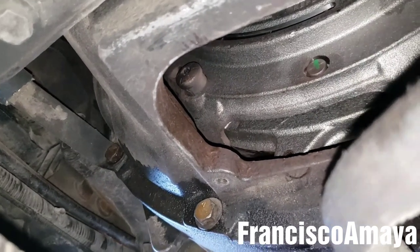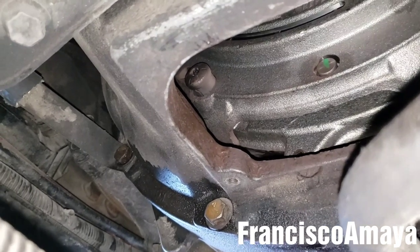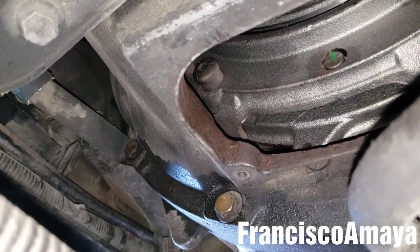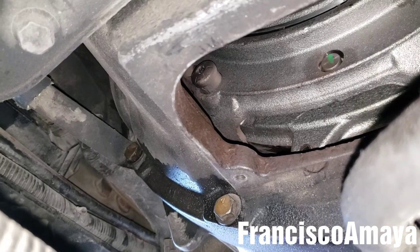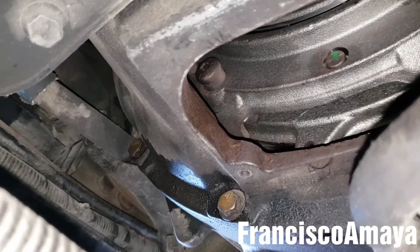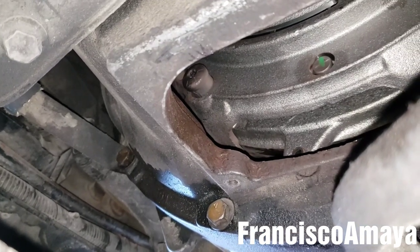He did replace the clutch with a new one, but he didn't replace the flywheel — he reused the same flywheel. He went and resurfaced the flywheel only, but the problem is still there. So today I am going to help him find the cause of the problem because he doesn't know what is going on with this truck.